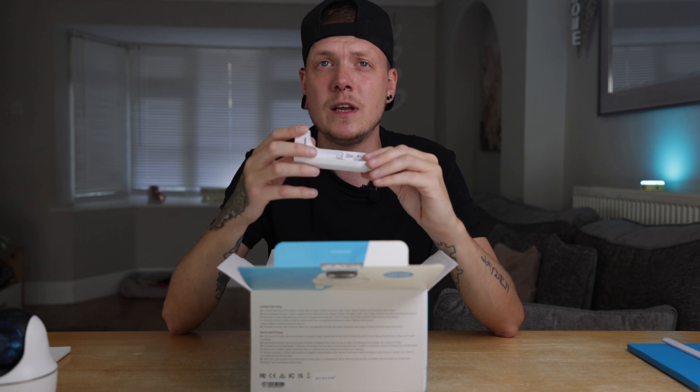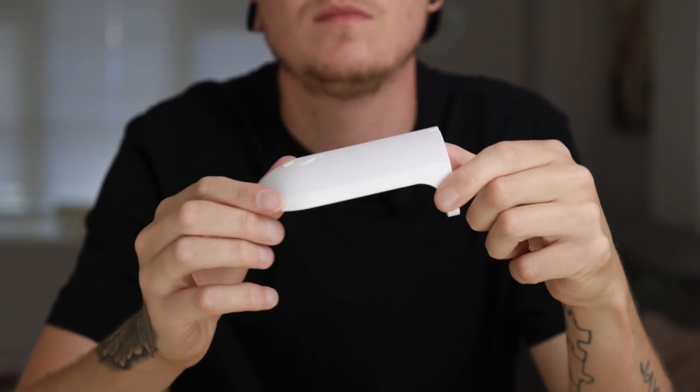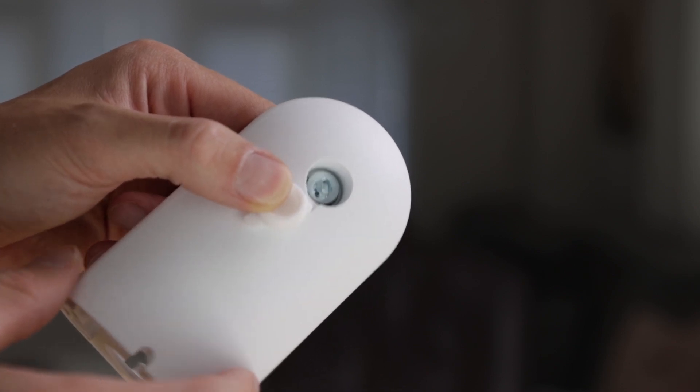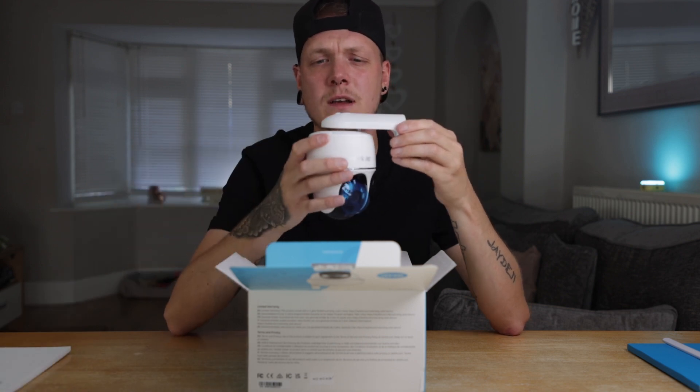Next we have the bracket itself. At a quick glance it does look like they've changed this slightly from the original bracket on the Go PT Plus. The original bracket had an attachment that would attach to the camera first and then you'd screw it into the top of the bracket, which had a little quick release mechanism. It looks like they've opted for an Allen key thread here, so you'd mount that to the wall first, attach your camera underneath and screw that down tightly. Still, a very nicely made L-shaped bracket for the camera to sit underneath.